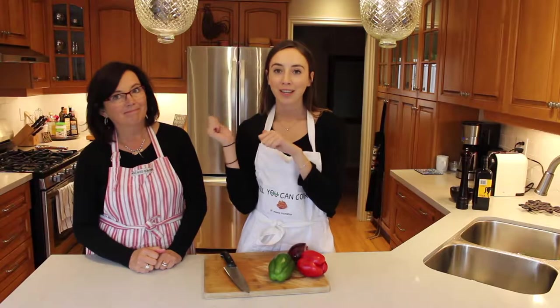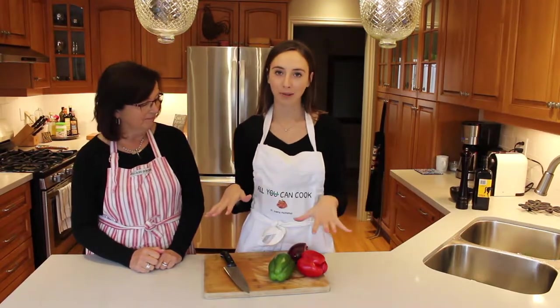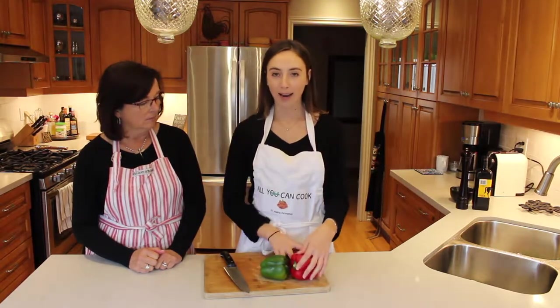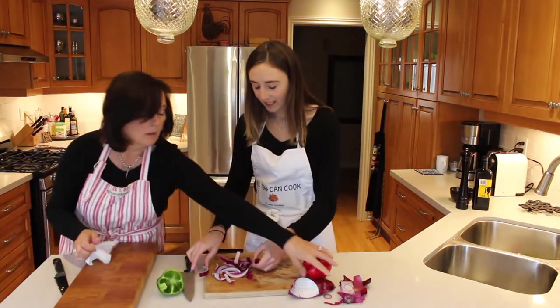As your squash is cooking in the oven for 45 minutes, you're just going to want to prep everything else that you're going to be putting into these pulled pork tacos. For our tacos, we are going to be using green and red pepper as well as a red onion, slicing these up and sautéing them in some olive oil. I've just cut up about half of a red onion here, slicing it vertically.